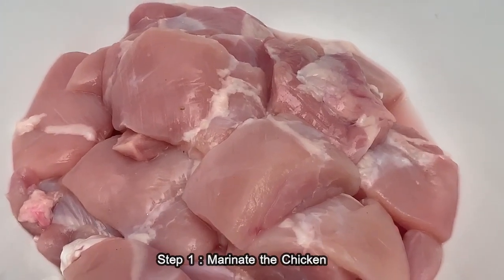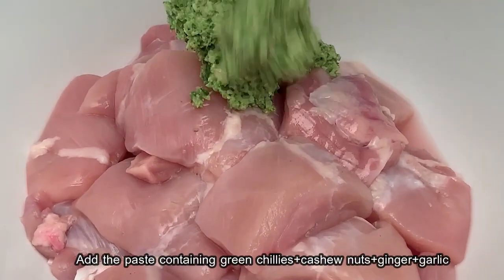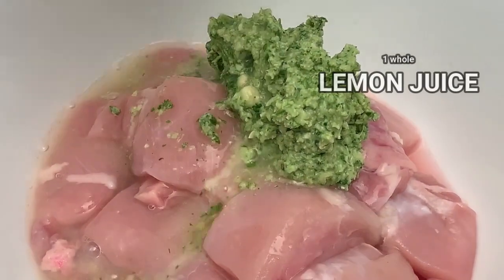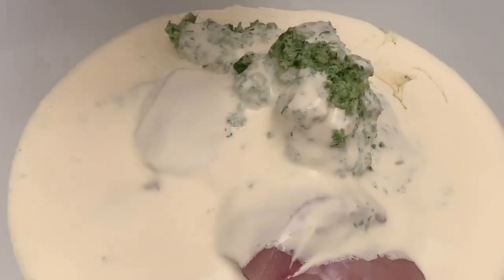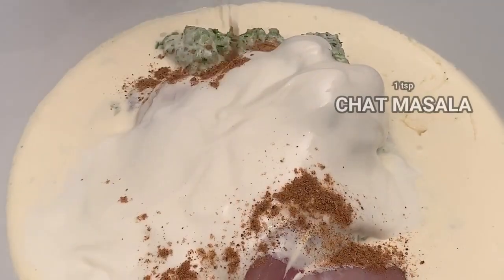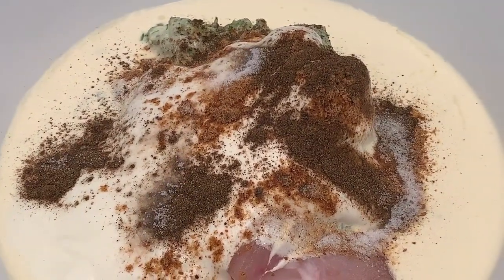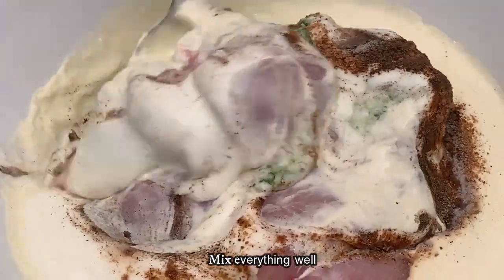Let's go about marinating the chicken. We have chicken cubes here — let's put in the paste we made in the earlier step. Add the lemon juice, fresh cream, yogurt, chaat masala, pepper, and salt. Now we're going to mix everything well.